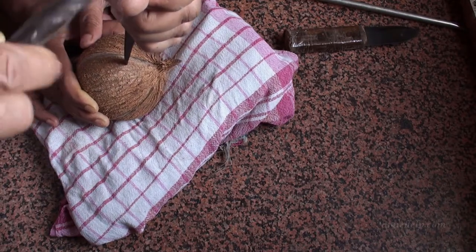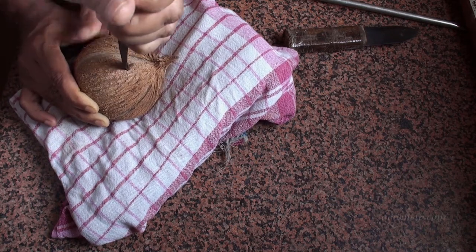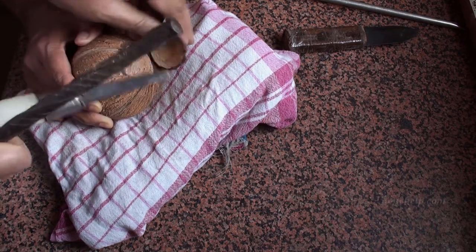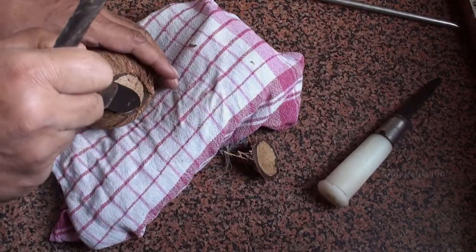Initially place the sharp tool around 1 to 2 inches below the tip of the coconut. Hammer it slowly. Once there is a slight crack in the shell, start lifting the tool slightly upwards so that the top part of the shell chips off. Do not use more force during hammering to avoid damage to the coconut flesh.